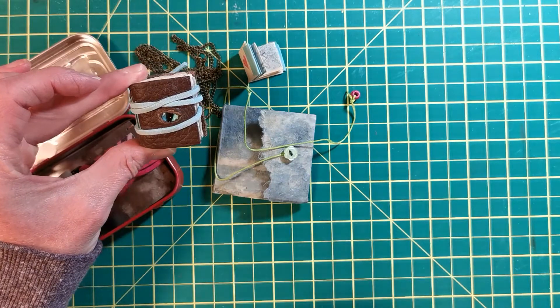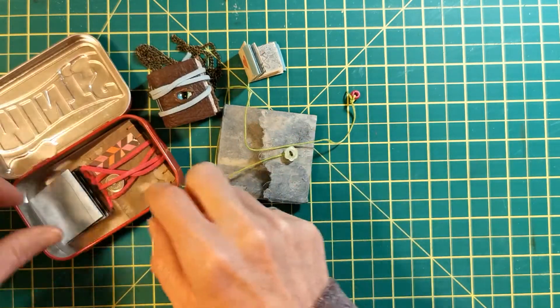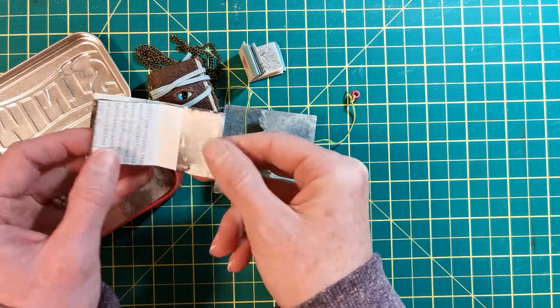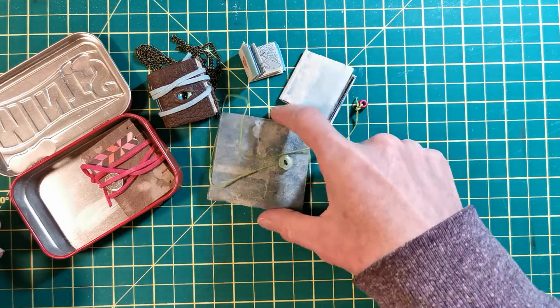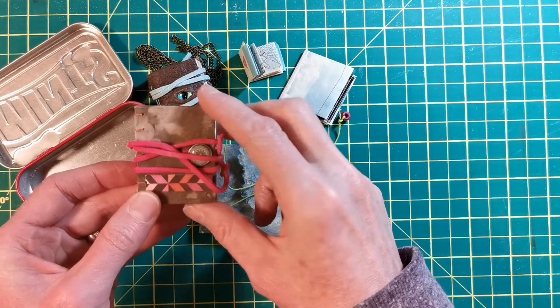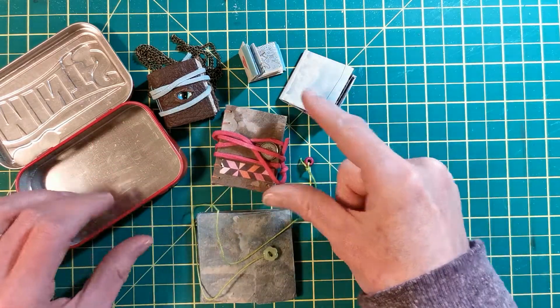This one is actually a necklace — it has a very cool dragon eye embedded into the front leather. Some are from magazines, out of one piece of paper. I'm going to be demonstrating how to do this, meaning you can create anywhere you are if you can find a piece of paper.